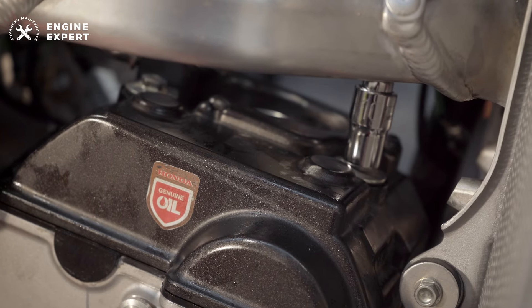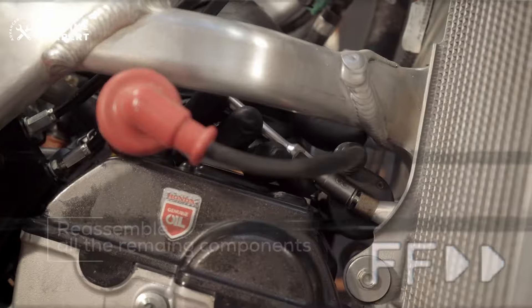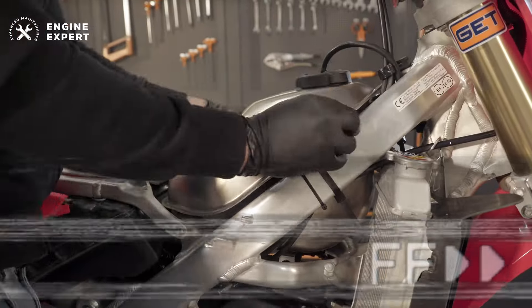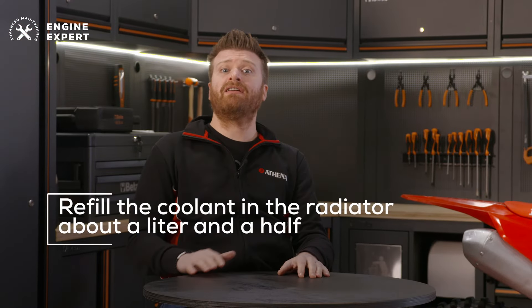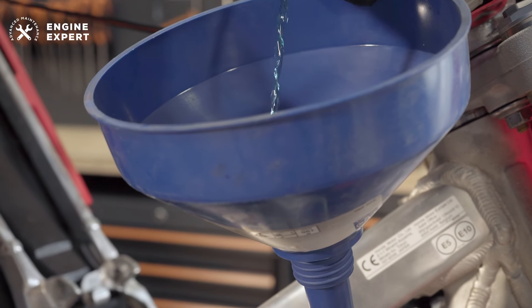Reassemble all the remaining components, including throttle body, fuel tank and rear subframe. Refill the coolant in the radiator — about a liter and a half — and fill the cooling circuit completely. Start the engine, then wait until it's warm and check the level when cooled.